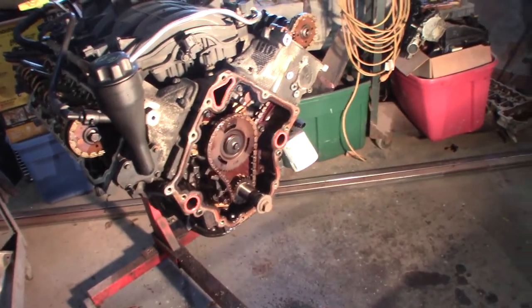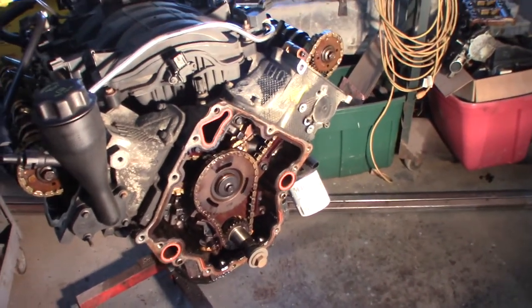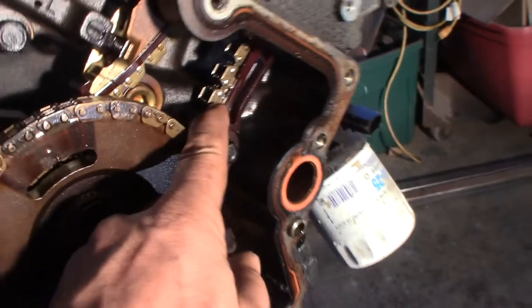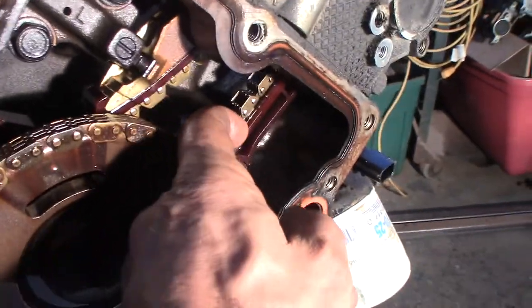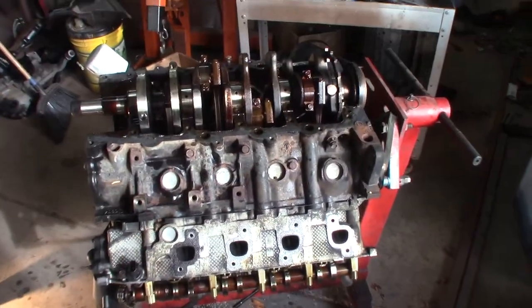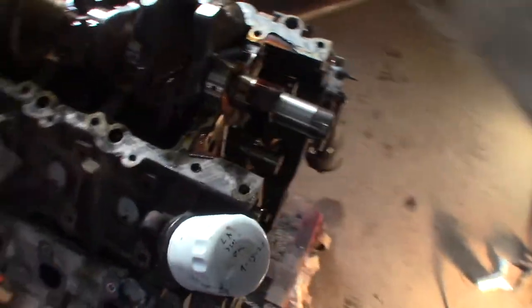I'm going to look at parts availability for timing chain guides. If I can buy just the guides without the chain, I don't want to put a whole kit in - I'll just put it back together because it really doesn't look worn out. I can't catch my finger on where there would be a groove worn there. I probably got about an hour and a half into this. I got the girdle out - which is heavy - and the bearings look pretty good. This does not look like a 170,000 mile motor.